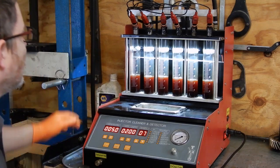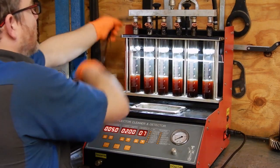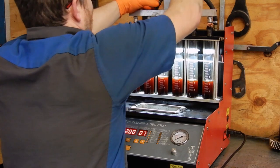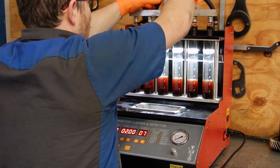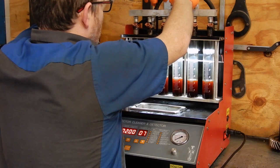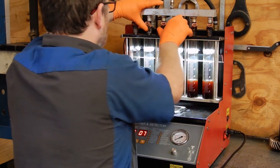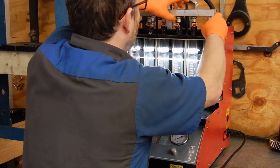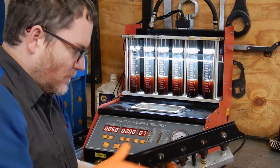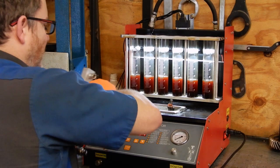Those are actually really even. So we'll unplug them and move those off to the side. Unplug the feed pipe. I'm going to take the fuel rail off. Now I'll move this off to the side. Pop all the injectors off the fuel rail and start putting them down in the ultrasonic tank.